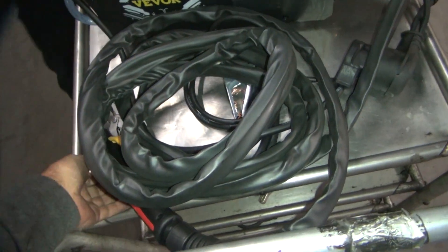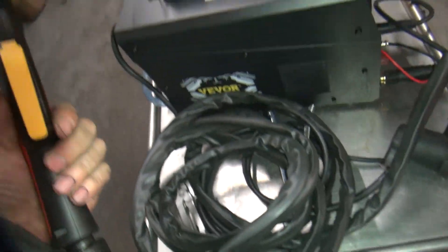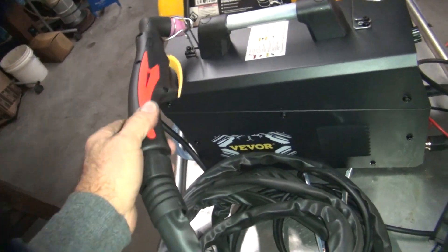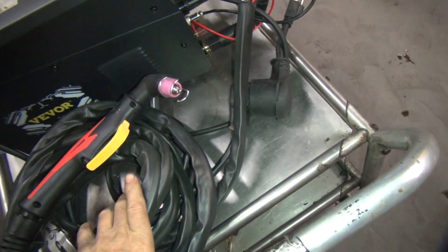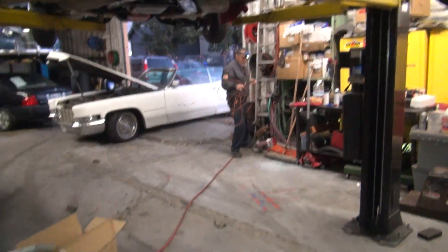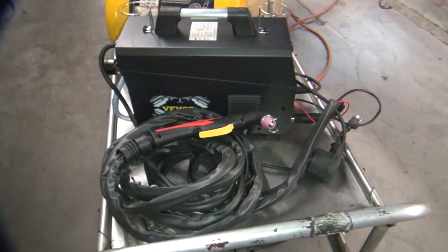I got a cord right here. Okay, so I got two outlets - I can put it here or here. Alright, what are we going to cut on? We're going to find something to cut. We'll be back - yeah, we're doing 110.